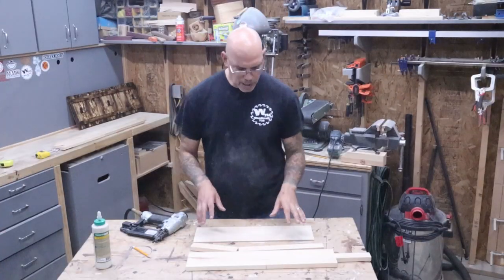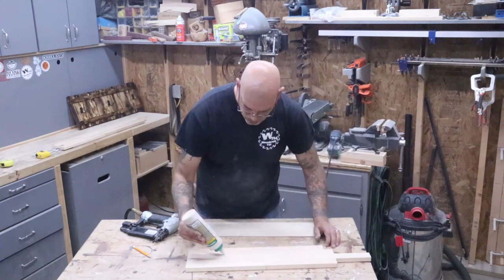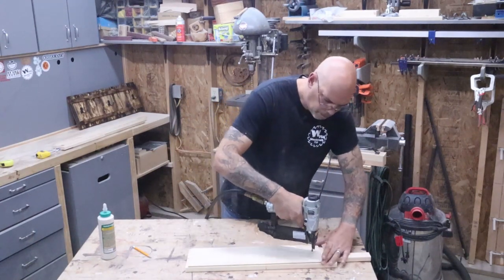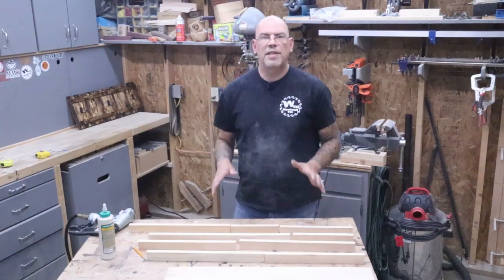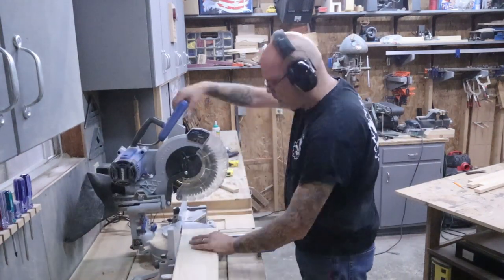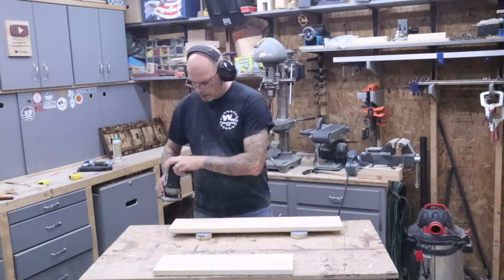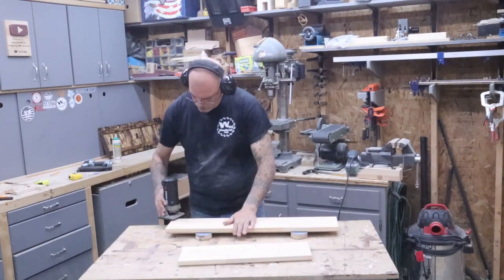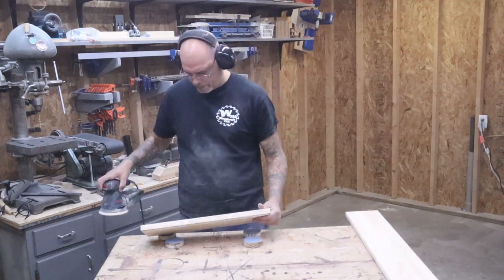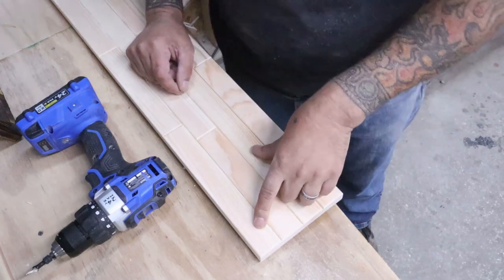I've laid them all out upside down so the routed edges face down. I marked off the back of the board and I'm going to glue them and put some brad nails in to hold it together. We'll trim off the end after to make it look even, and do the same thing to the 30-inch one. Then we'll trim off the sides, route those freshly cut edges real quick, and give it a sanding. We'll hit it with 120-grit sandpaper to take off any pencil marks, check the edges, and put our countersink holes in the top of each corner.